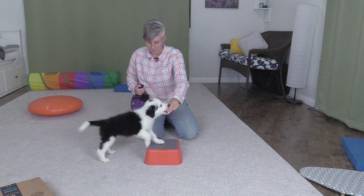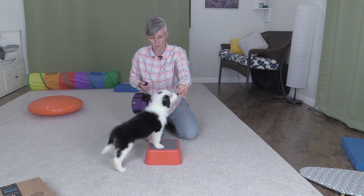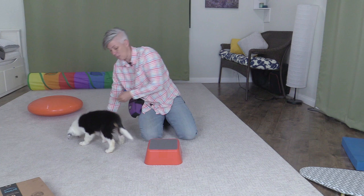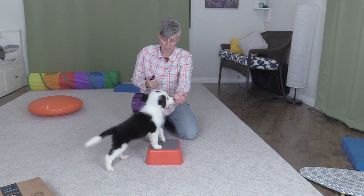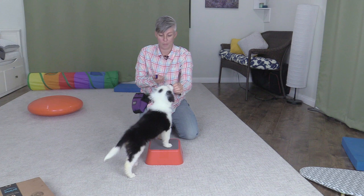Now I'm going to work on teaching him to put his paws up on a platform. I have a video of a training session I worked on with him before on teaching him to follow a lure, so that's why this is so easy for him — he understands the concept of getting lured onto something. I'm going to give him a treat over here and then hold my hand up. He tripped a little bit because he was looking up. That time I didn't have a treat in my hand, and now I can mark and feed him a treat for staying with his feet up like that.